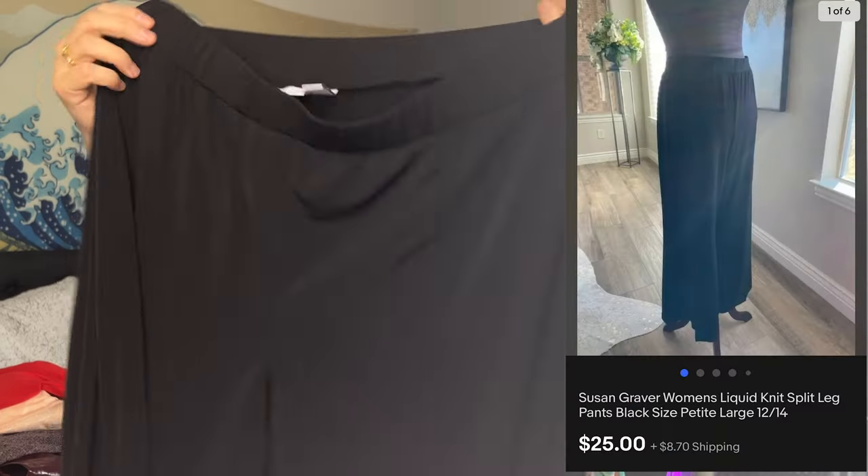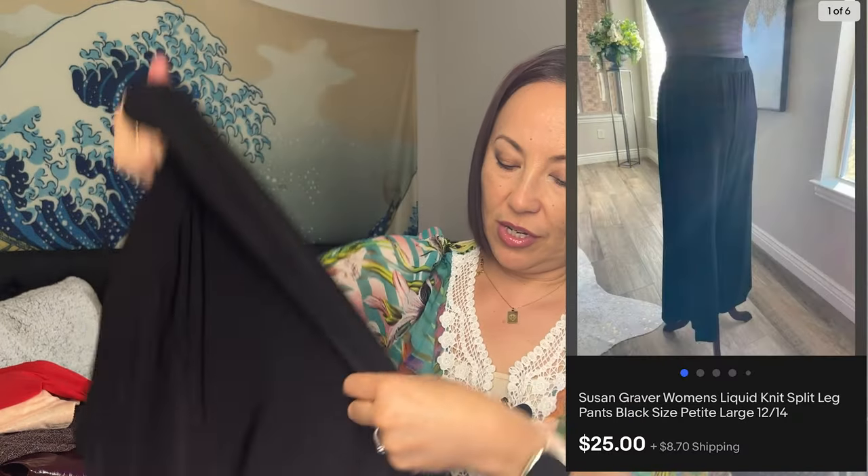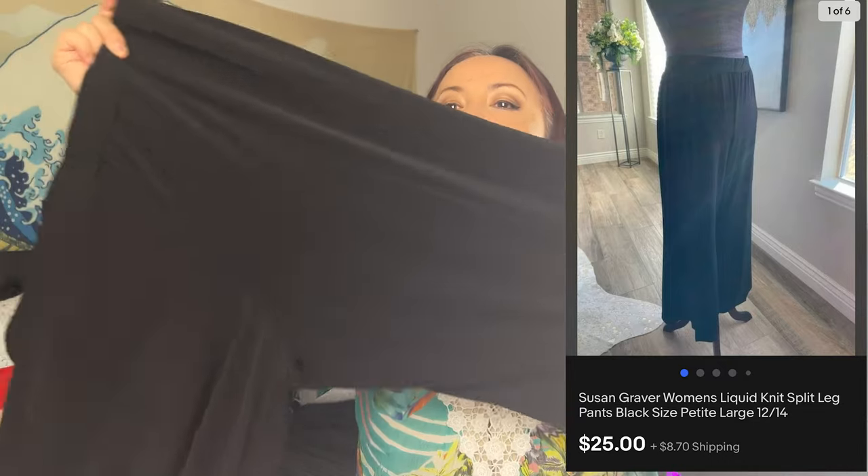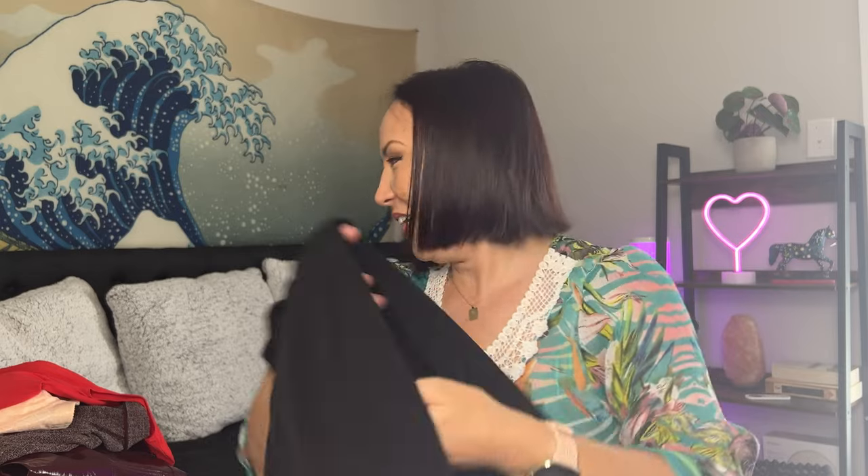Another pair of pants — Susan Graver, size large petite. It's a stretchy jersey knit material, wide leg. Wide leg pants. We'll see how that does — I'm not sure if it will sell well or not.